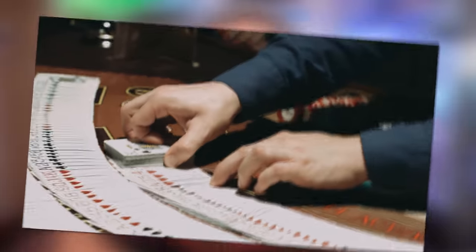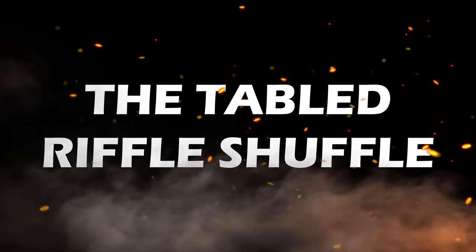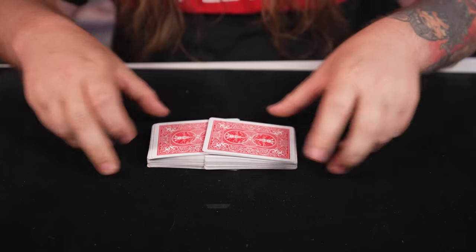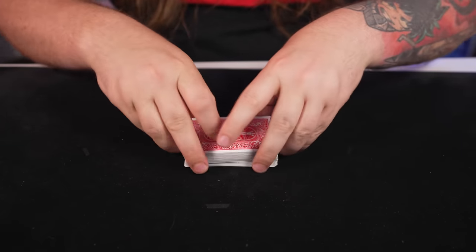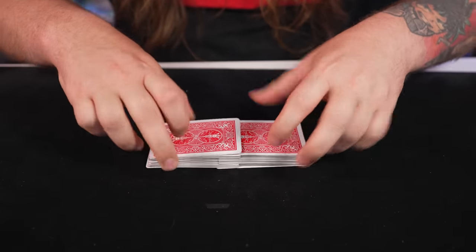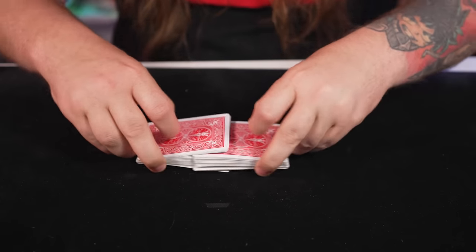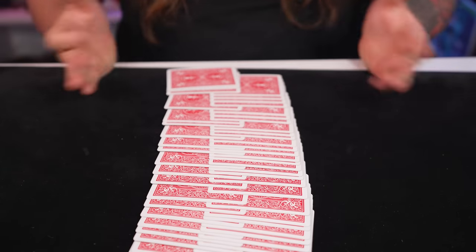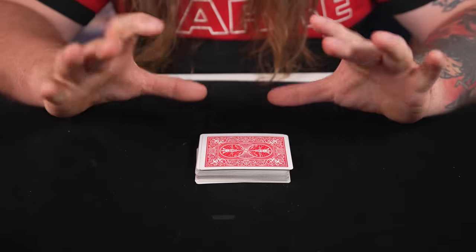I guarantee you, you whip this out at the poker table, no one's going to let you deal anymore, but they will think you are cool. Now it's time to learn the Tabled Riffle Shuffle. The Tabled Riffle Shuffle is an extremely practical move. You can simply shuffle the cards and push them together, add a bit more pizzazz by adding the fancy bridge at the end, or use the ribbon spread to spread the cards out and push them together visibly. All are cool and all will be taught right now.